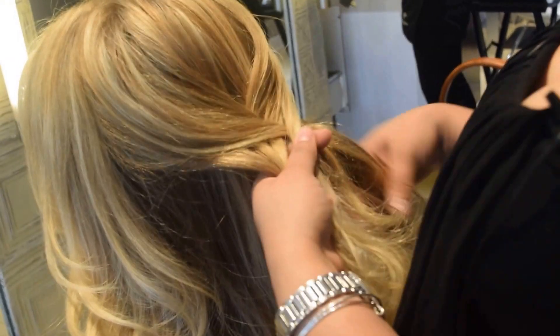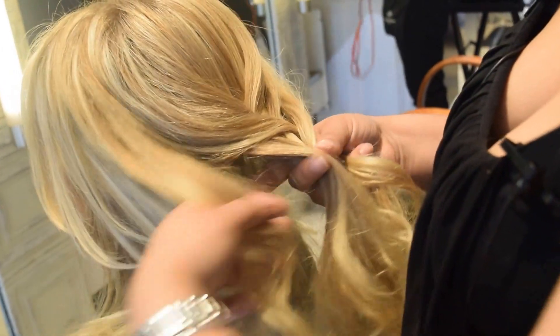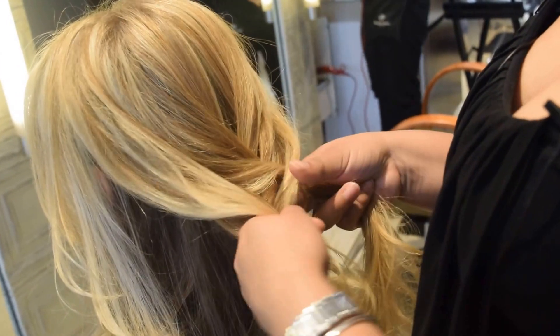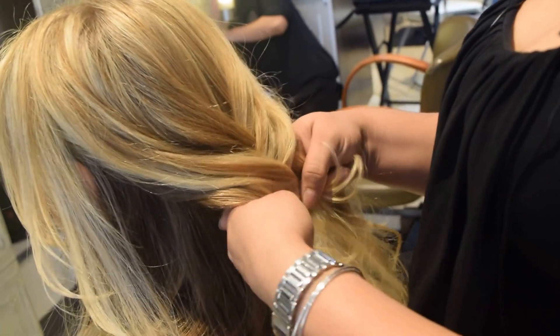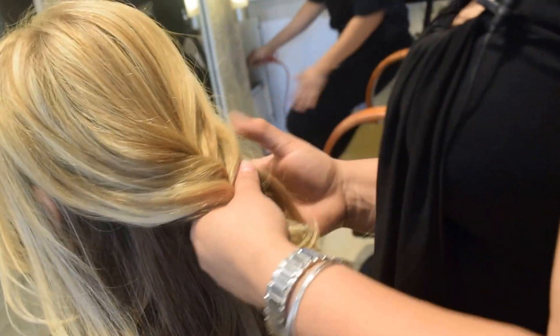See how beautiful that is? You always want to ask if they want to leave a little piece out or how they like it in front. Sometimes they want something out, depending on the look they're going for too.